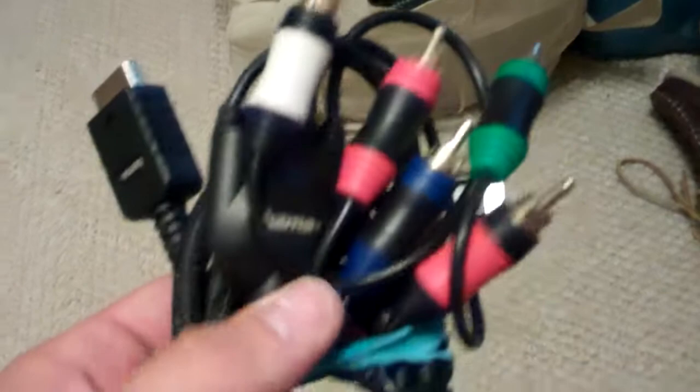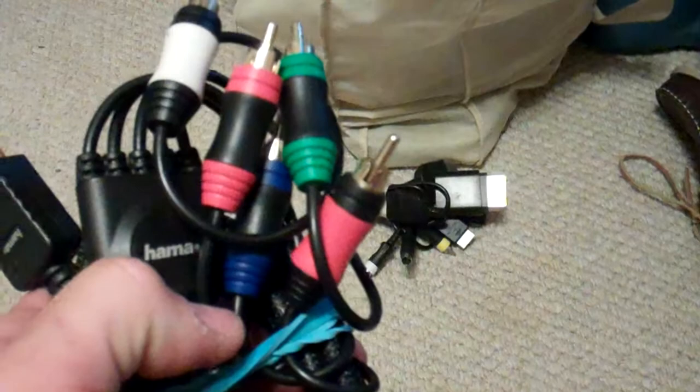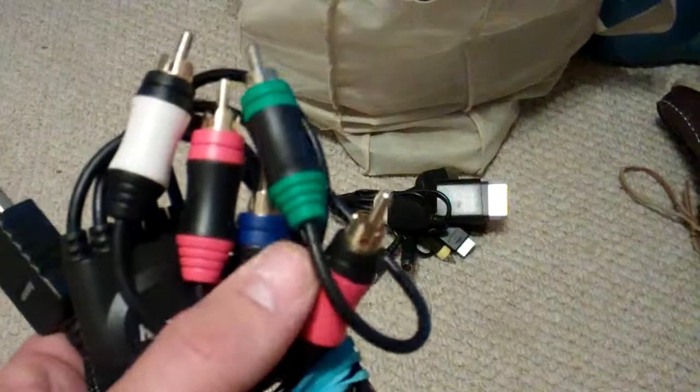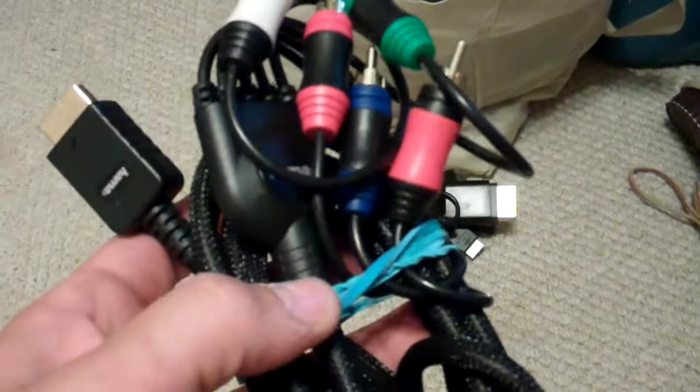Hi, how's everybody doing today? I'm just doing a quick video of this. It's a PS3 Hama cord for HDMI, or actually RCA components on the back. It can be used for your regular RCAs, but the TVs come with all these right here. Actually, you have to plug up to one source or one component.